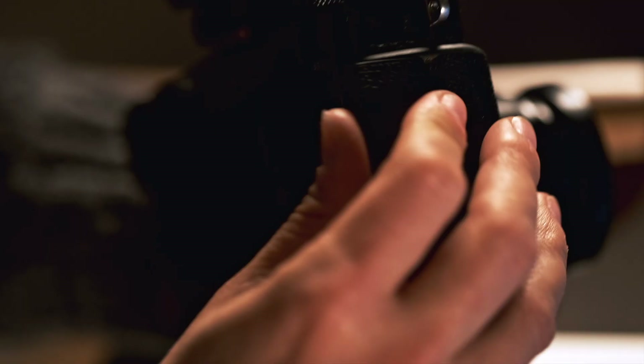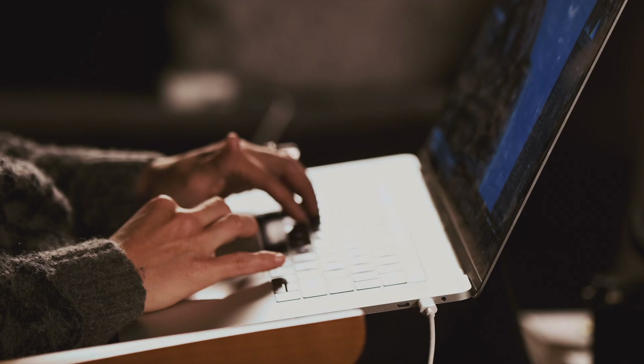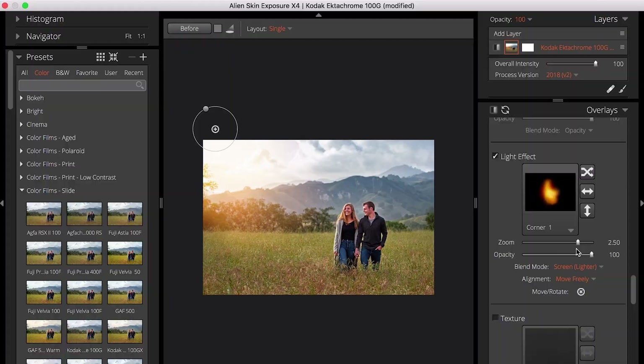I always shoot RAW. I also make sure that the second slot in my camera is shooting JPEGs, and sometimes I'll just pull the images directly from my JPEG files, but I always like the flexibility that the RAW file gives me.